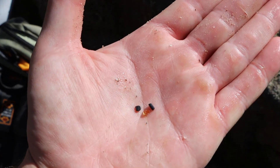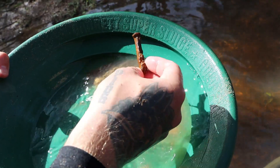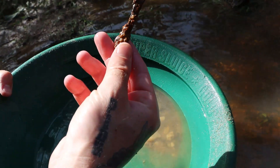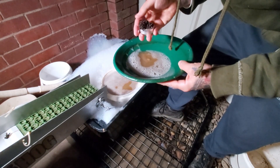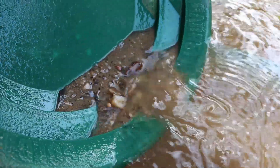Gold is not the only heavy thing that will be found in a gold-bearing creek. You'll find gemstones, several types of different black sands including magnetite, hematite, and cassiterite, and all manner of man-made objects like steel and buckshot. These elements can make it incredibly difficult to refine your gold down to nothing but gold.